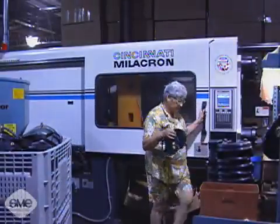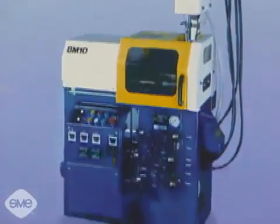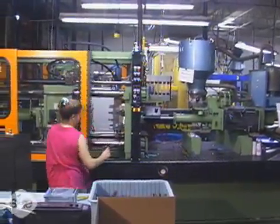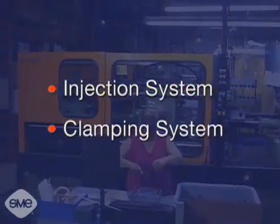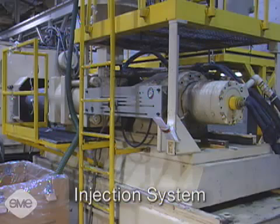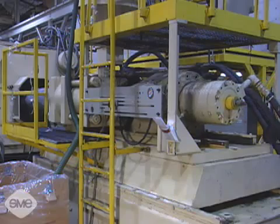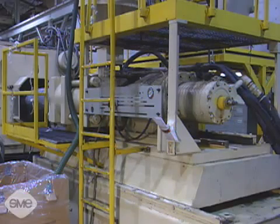Injection molding machines range in size and complexity from desk size units up to machines the size of a small house. All injection molding machines are a combination of two systems: an injection system and a clamping system. The injection system heats the thermoplastic material to its appropriate viscosity or flowability and then forcefully injects it into the mold. There are two types of injection mechanisms.